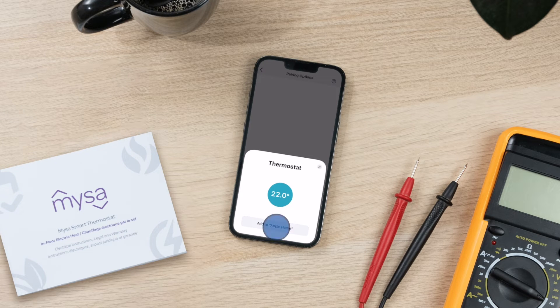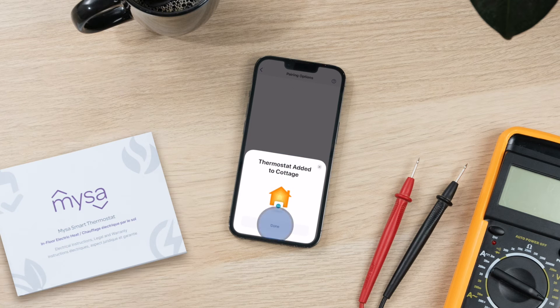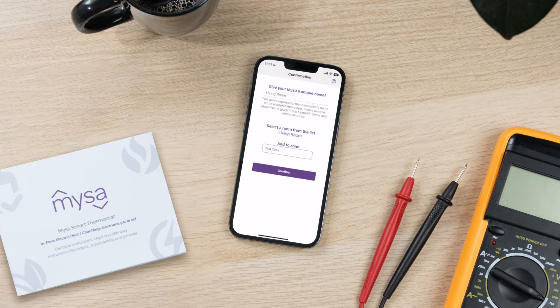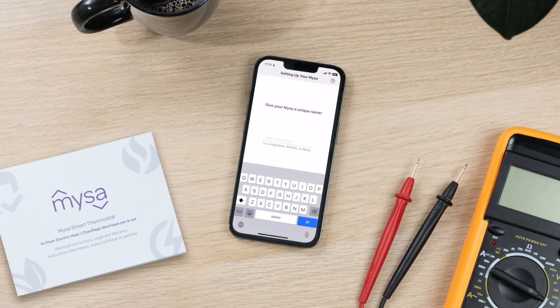Tap Next. Follow the instructions on the Add Accessories screen. When prompted, add your Mesa to your preferred room and give your Mesa a unique name. Name your Mesa and ensure that all your Mesa settings are correct, including what temperature sensor you prefer to use and what type of electric in-floor heating system you have. It's time to ensure that you have the latest firmware — tap Check for Updates. This process may take a few moments. When prompted, give your Mesa a unique name and tap Next.